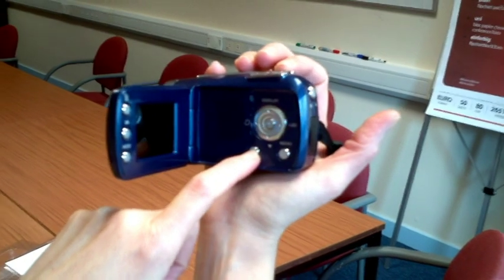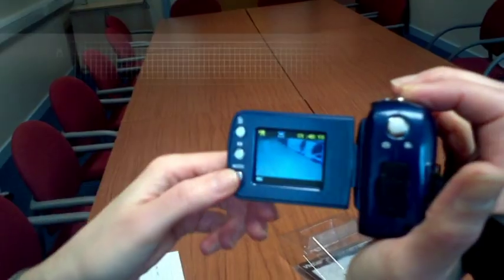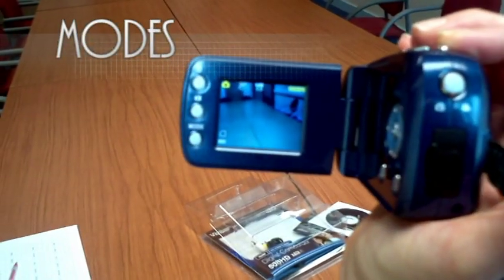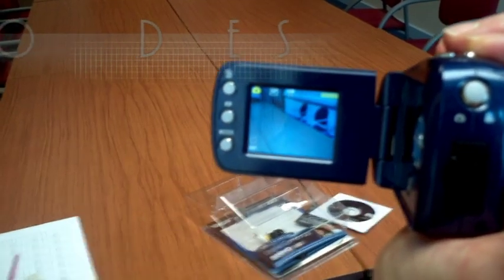Press the power button to switch the camera on or off. The camera has 4 modes. Using the mode button, you can switch between recording modes, and the current mode is reflected on screen with an icon.